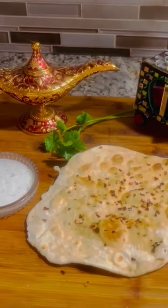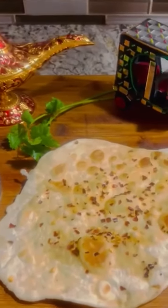Serve your naan with some yogurt. If you like this recipe, please subscribe to my channel. Thank you!